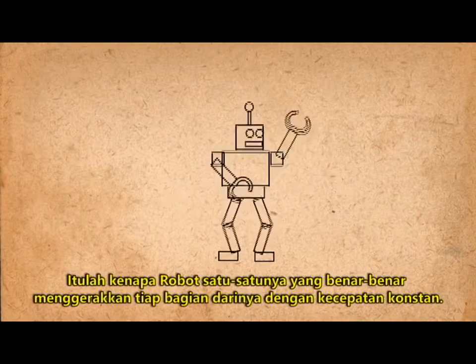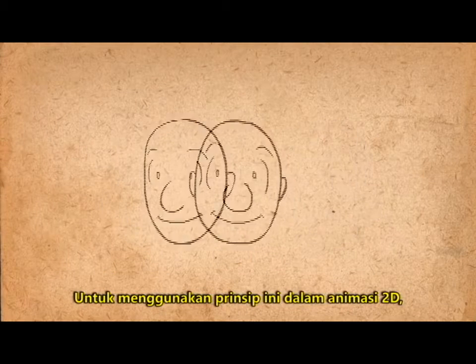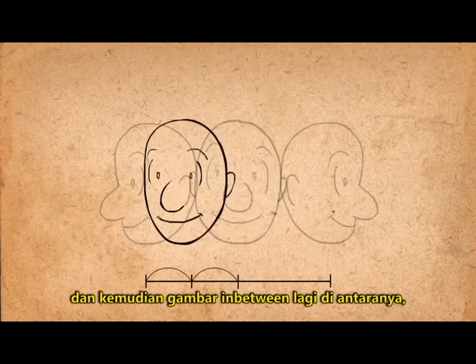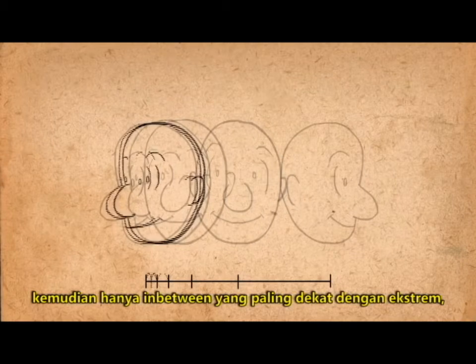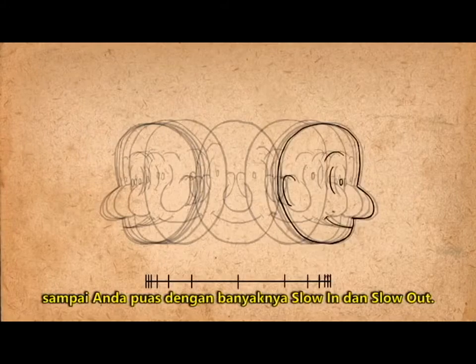That's because robots are one of the only things that actually move their parts at a constant speed. To use this principle in 2D animation, you take your extreme poses, draw a single in-between, and then draw in-between those, then only in-between the drawings closest to the extremes, until you're satisfied with the amount of slow in and slow out.